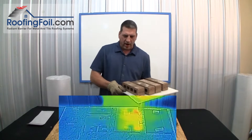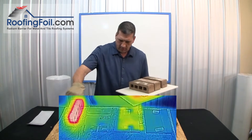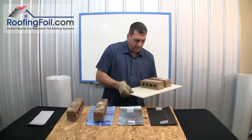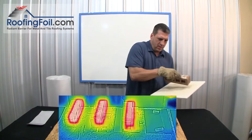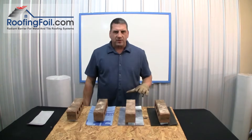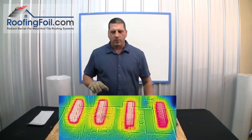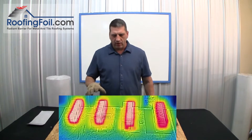Okay, I am back with the hot bricks. I'm going to place each one on the spacers. Give it about 10 minutes and we'll come back, take all these off, and we'll be able to see with the thermal imaging camera the temperature of the roof deck underneath.